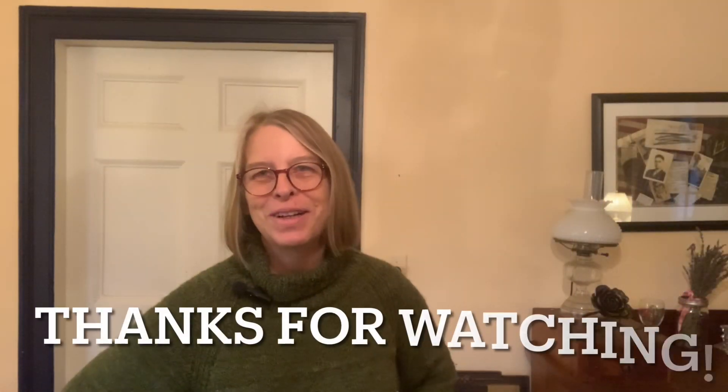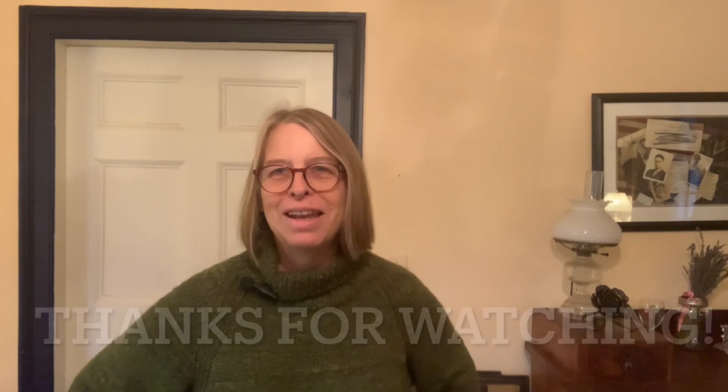Mr. Tiberius, you need to jump down. Thanks so much for watching. I hope you have a great holiday. Take care. Bye.